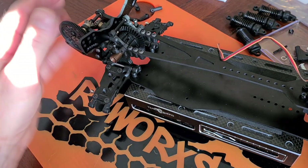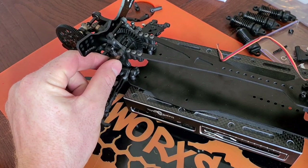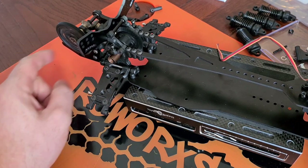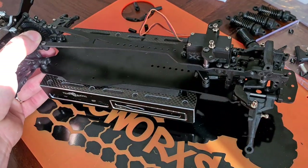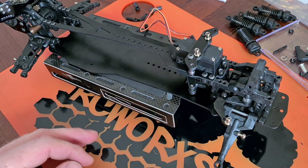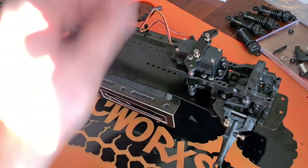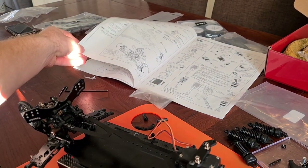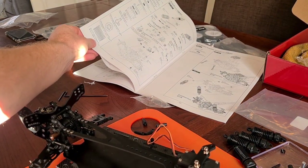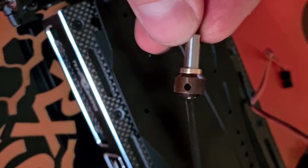The back of the gearbox is complete, the top's now on with the shock mount, all solid. There is a little bit of play in that rear diff back and forth so that might need shimming at some point, but only a little bit. The front is all nice and done as well. Next up is bag five, bag two, bag three — front upper arm installation — and then number seven is front and rear knuckle assembly. After that it's drive shaft installation, then shock installation to see if they actually fit.